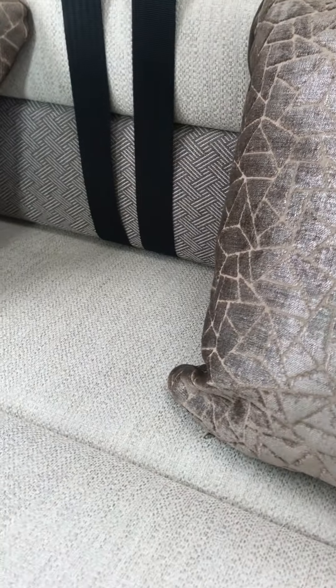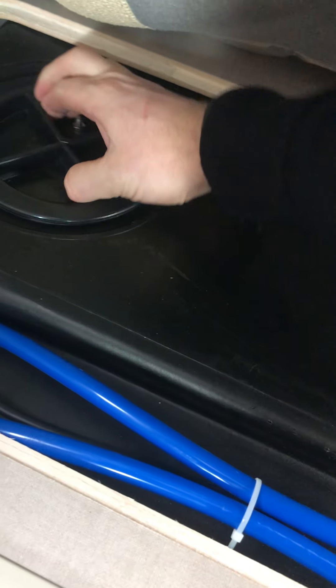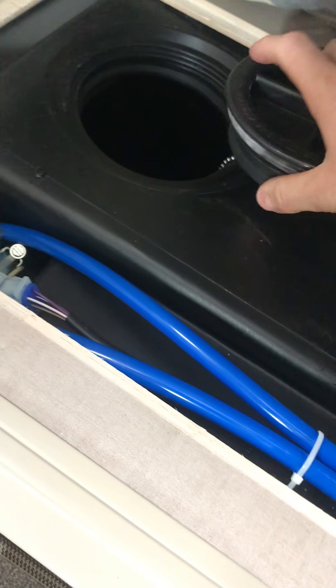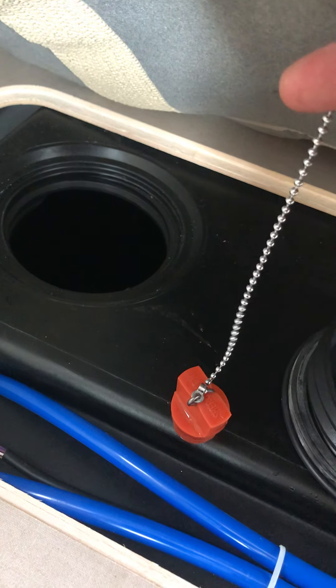Moving to the other side, under this flap we have the fresh water tank. To drain the fresh water tank you unscrew this and lift it up — you'll notice there's a chain because if you pull it, it takes the bung out and that drains onto the floor outside.